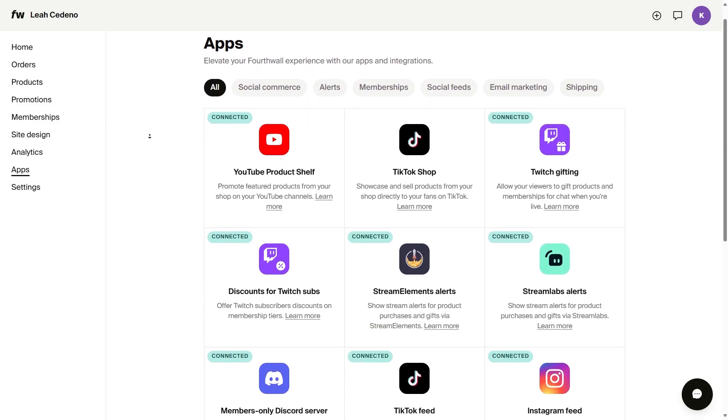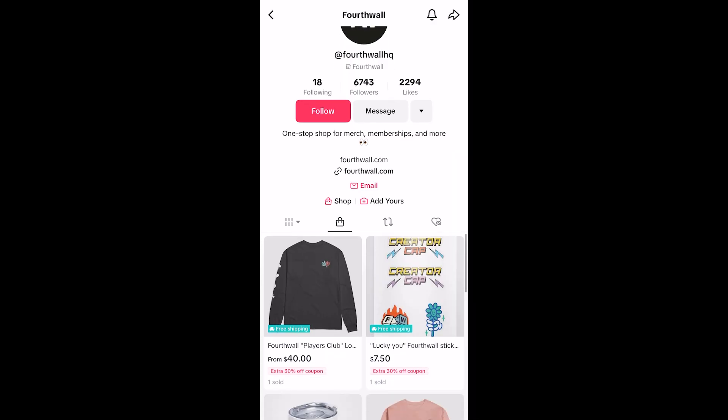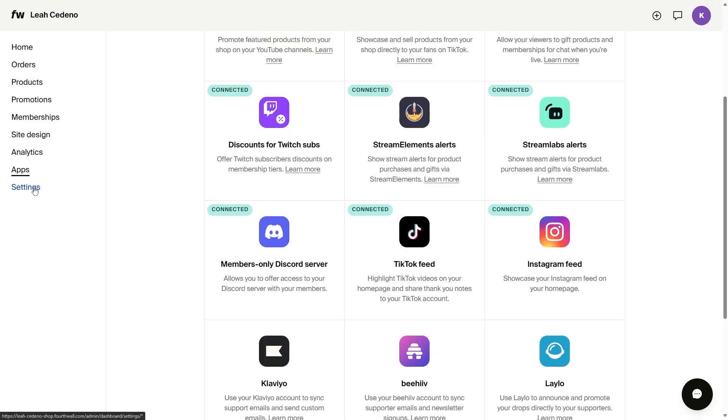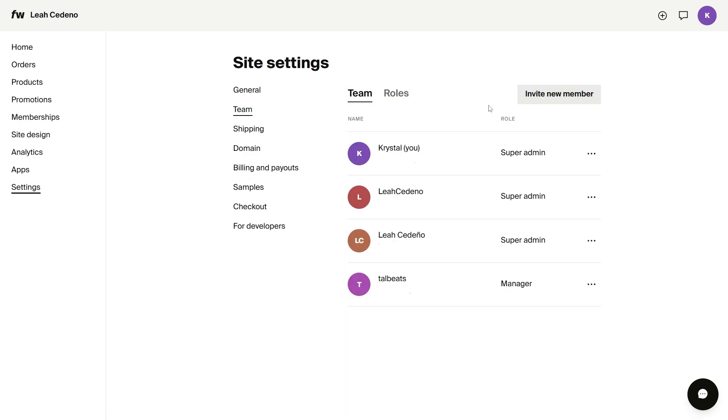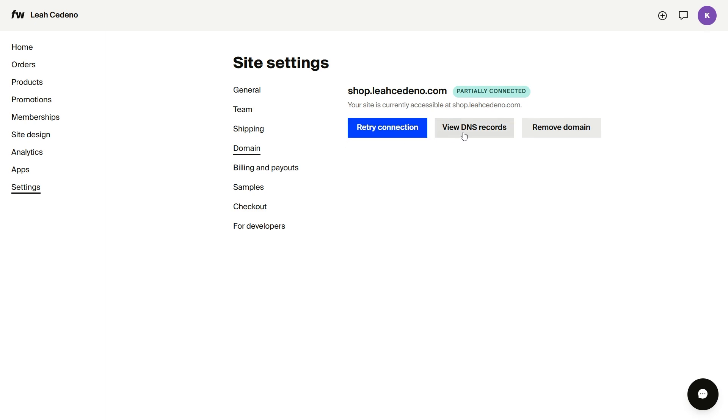We also have many apps and integrations you can connect to your shop — YouTube merch shelf, TikTok Shop, Twitch gifting, and so much more. If we hop over to settings, you can add team members to your site, view your payouts, order samples, and if you have a custom domain, you can easily set that up here.